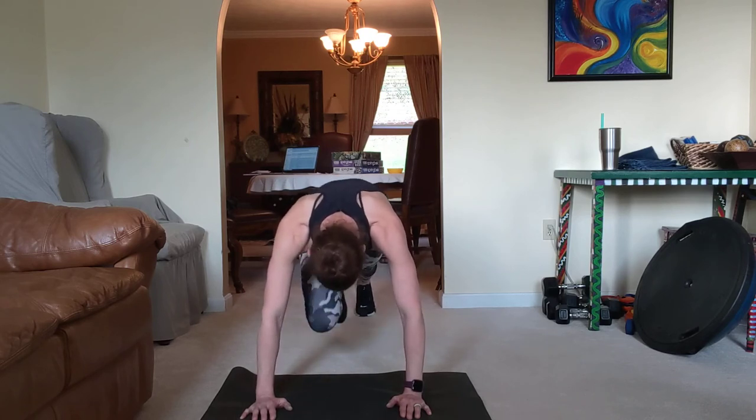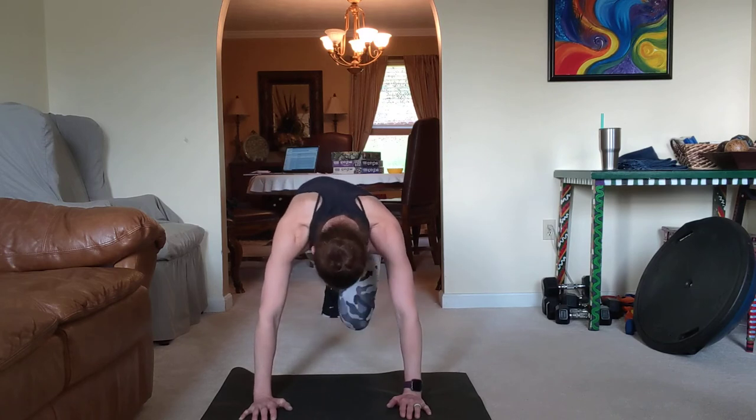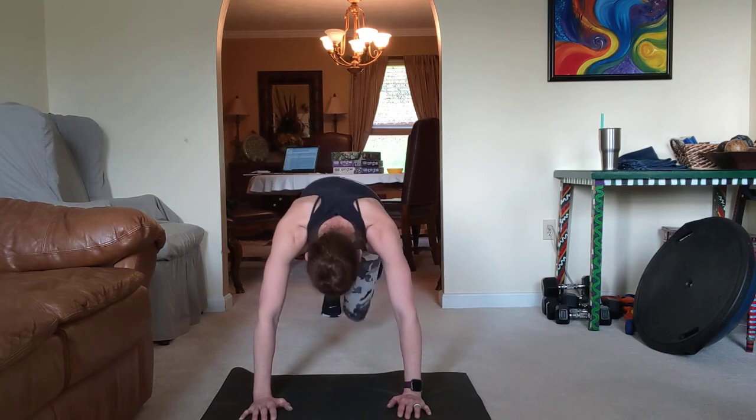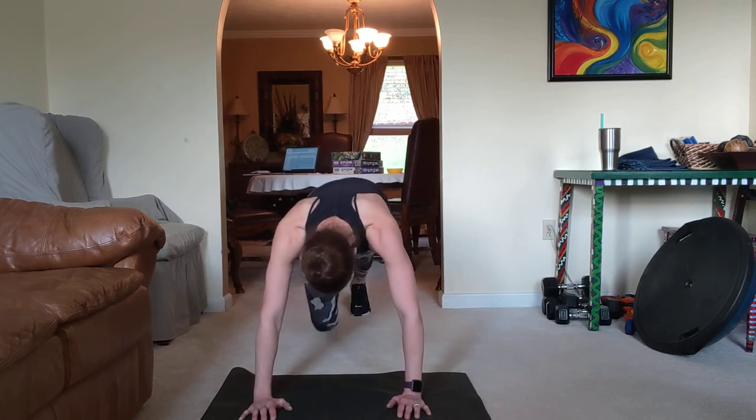Knee pull. Kick and extend. Good. One more. Other side. One more. First side in. Switch. Switch.